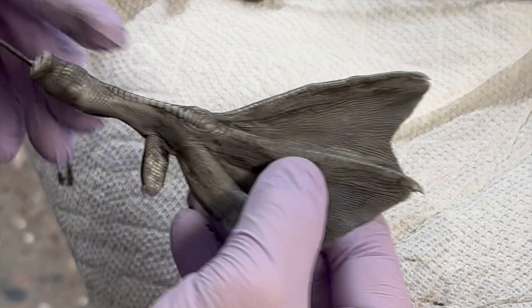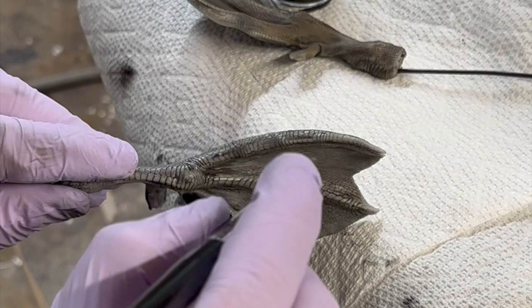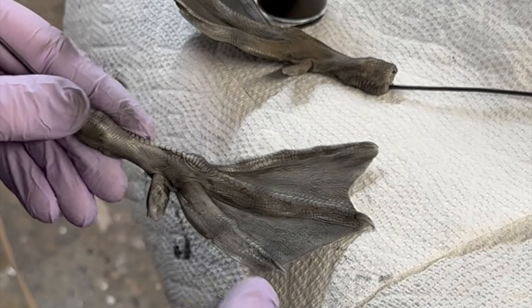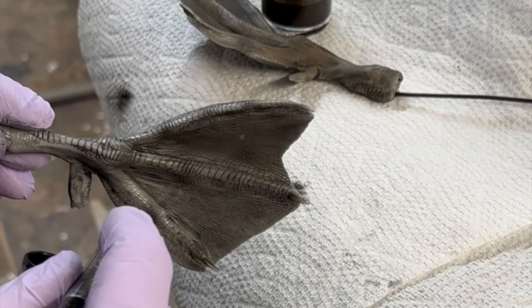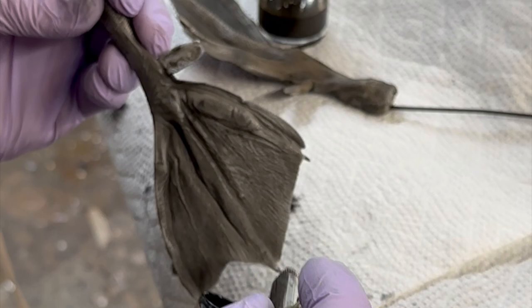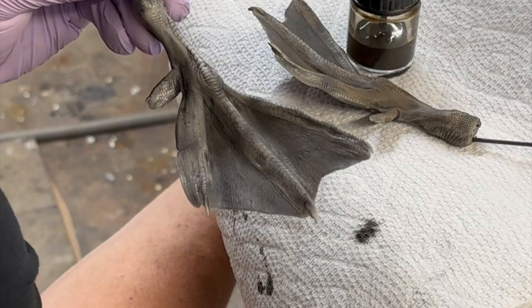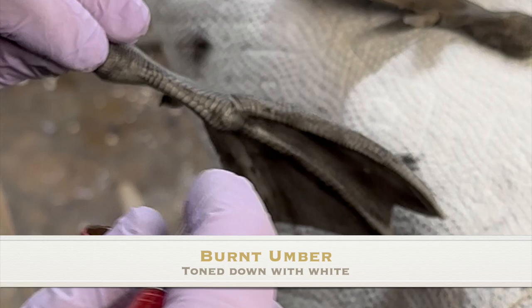We've got our antiqued foot, so the next thing we're going to do is take some more black. We're going to go over those knuckles just lightly, and we're going to fill in these webs. You can darken the foot or tint the foot as dark as you want to. I like to go with a color that we've mixed — it is a burnt umber with a little white in it — and in between the knuckles, I'm going to spray a little bit of this.